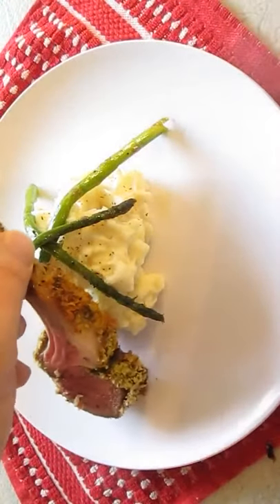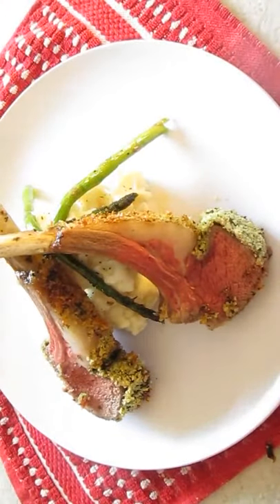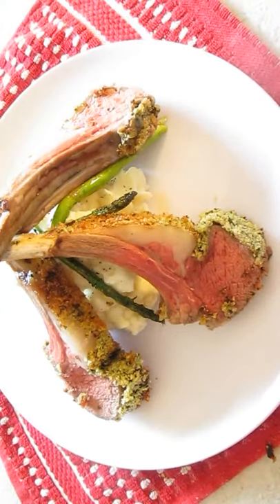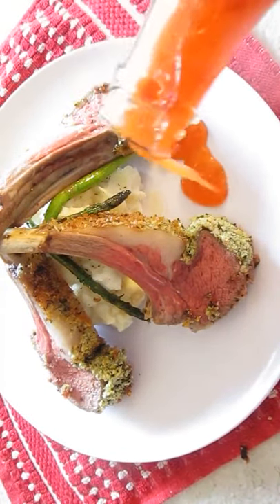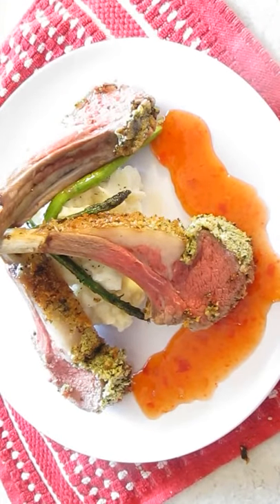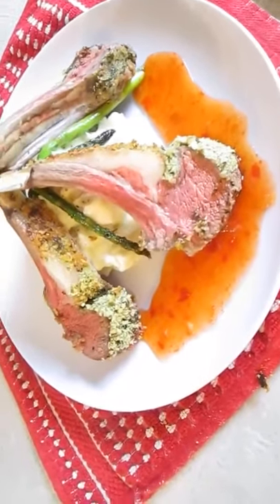When it comes to plating, I keep it simple — mashed potatoes and asparagus. All you do is prop them up on their ends right in the center. It's beautiful. Now I'm going to introduce the orange chili sauce. A lot of people use mint, but remember, we put the mint in the crust. So try this orange chili sauce — you can get it in any oriental or Chinese section of your store. And there you have it: a rack of lamb right here in the Poor Man's Gourmet Kitchen.